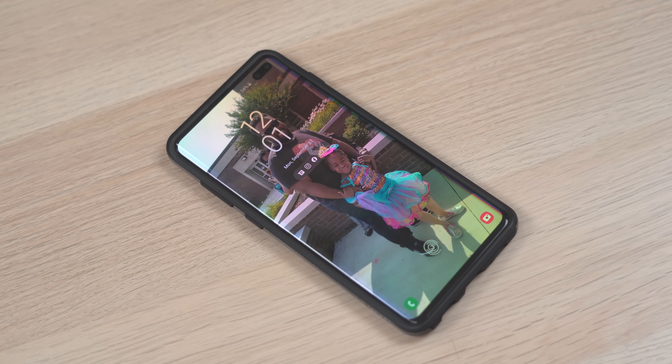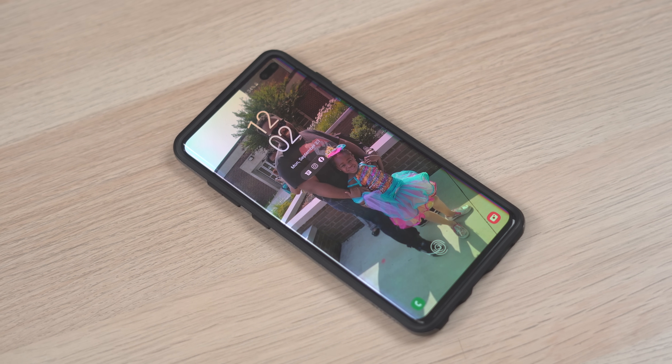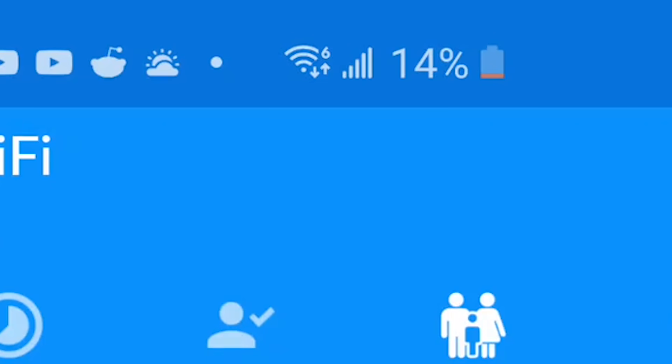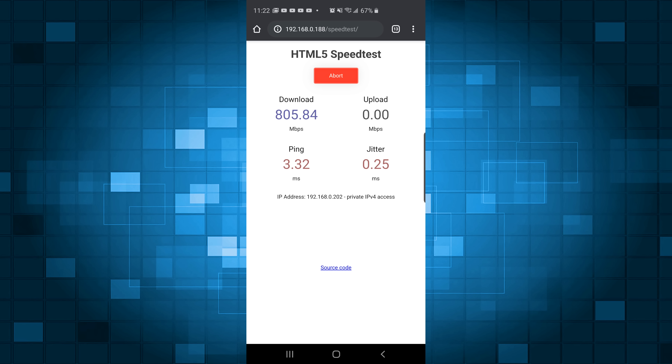I'll be using a Galaxy S10+, which has Wi-Fi 6, indicated by the tiny 6 you can see next to the Wi-Fi icon. Running a speed test just a few feet away from the router, I got 830 megs down and 706 megs up, which is absolutely insane for a cell phone.